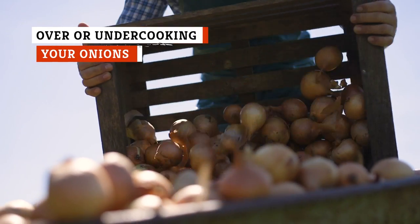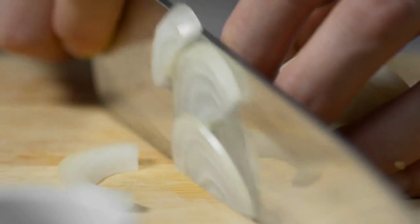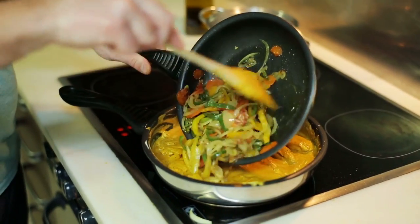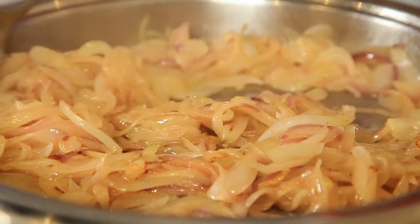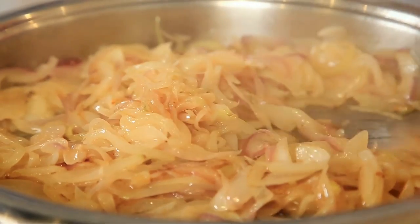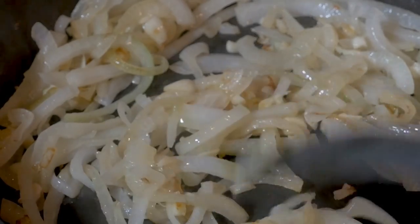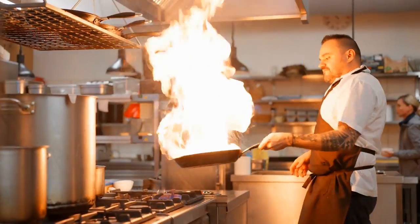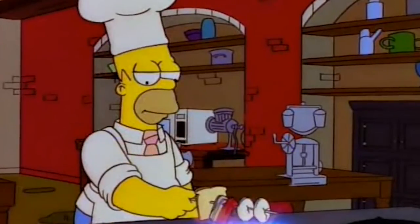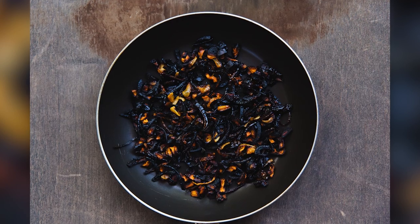We can all agree that onions are a versatile vegetable and a must-have in the kitchen. They are one of the fundamental ingredients to making a delicious curry, and cooking them correctly is just as important. Many recipe directions for making curry call for sautéing onions, turning them a beautiful translucent color, and making them soft enough to incorporate easily into the curry. While this basic instruction may be adequate for pros, it might be too vague for amateur home cooks, so you might end up undercooking your onions or burning them to a crisp.